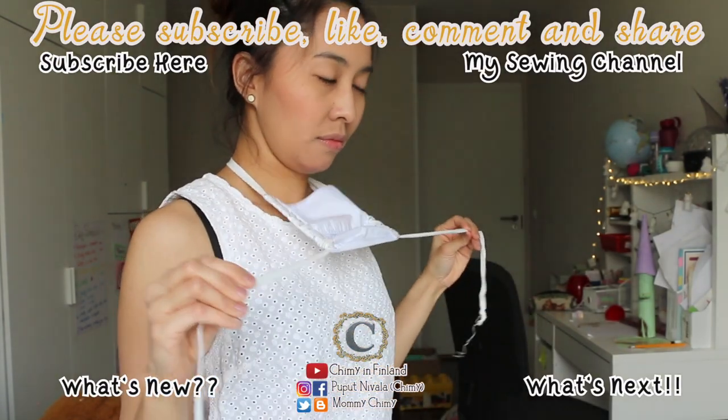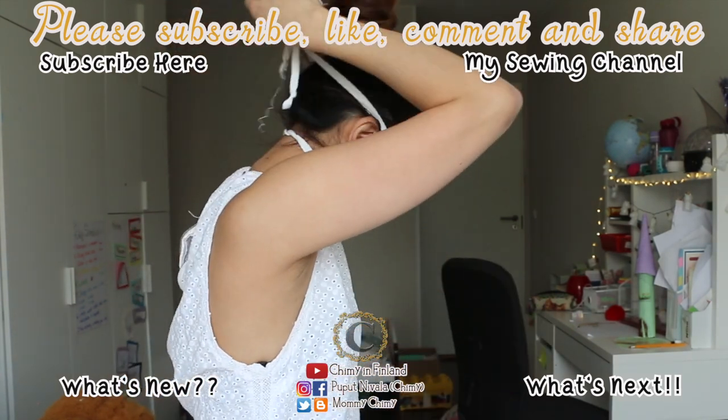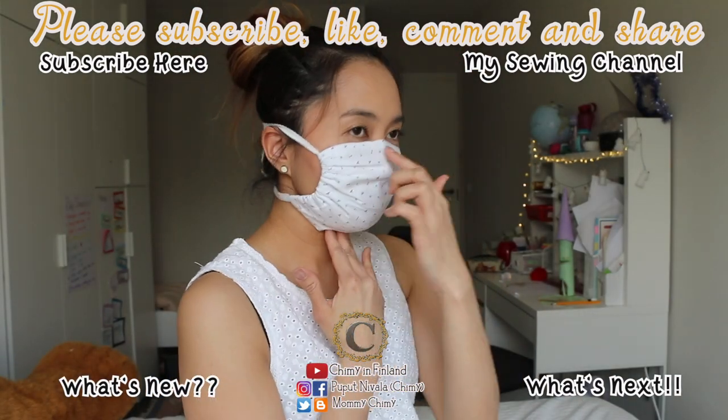Bye guys, thanks for watching! Subscribe for more videos, and if you like this video, give me a thumbs up. Bye!